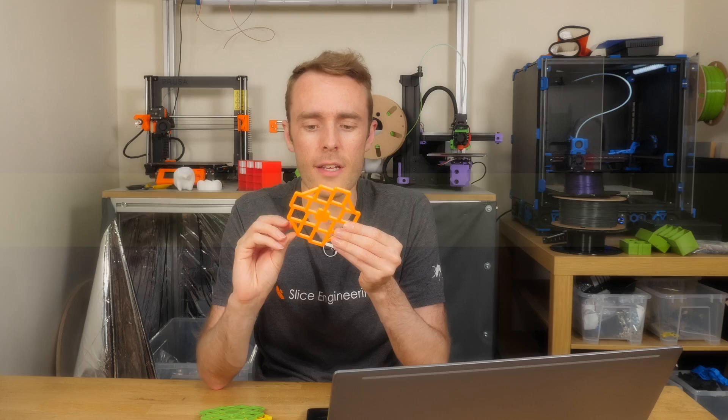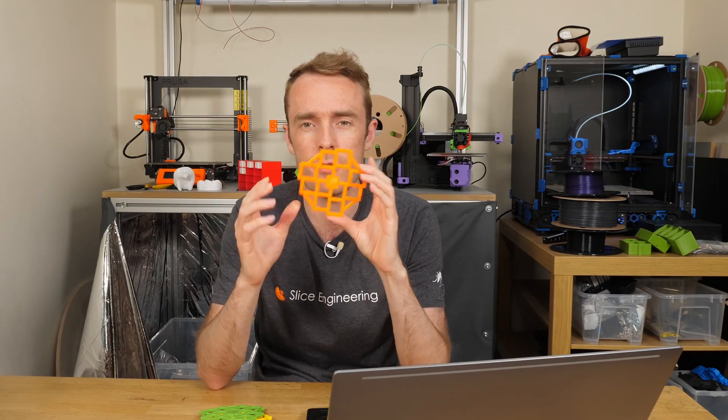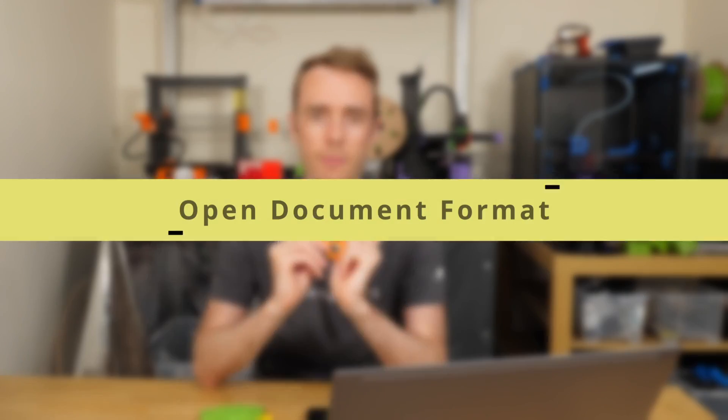The next change is a minor thing to the actual STL itself. On the very outside there are some chamfers, and for some people this was causing measurement errors depending on where you measure it. So those are going to be changing to a rounded fillet, and that should prevent the problem of a slightly sharp corner with a chamfer. You probably don't need to reprint it if you've already used this file, but for those getting it from now on, you'll find that it has fillets on the corners instead of chamfers.